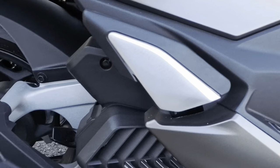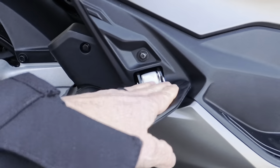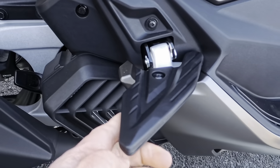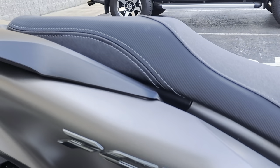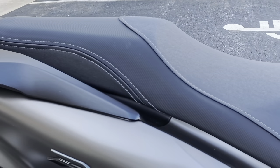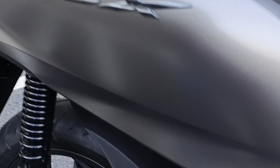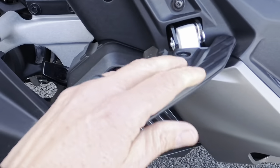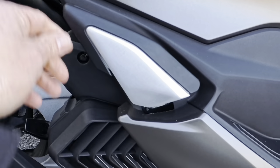It's also got your rear passenger pegs. Never seen them quite like this — these are kind of more flat. These are pretty cool. It would definitely be tight to have a passenger back there, but you could do it. It'd have to be a small passenger.